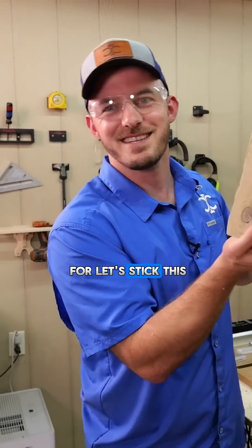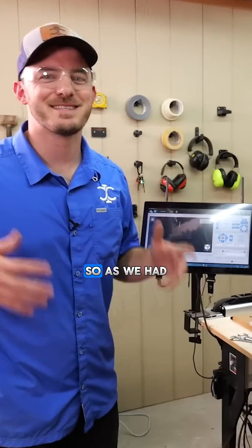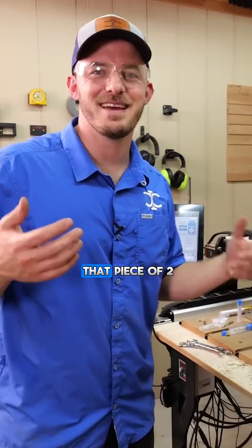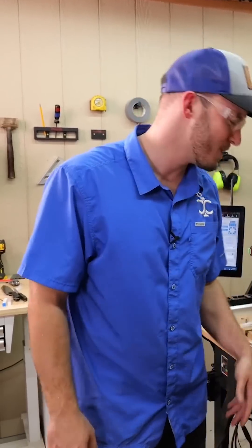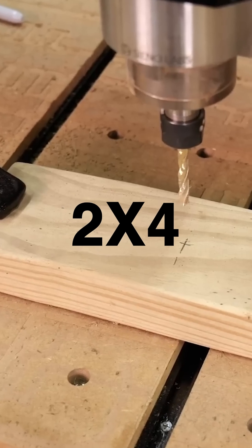Moment you've been waiting for — let's stick this 2x6 on. So as we had that piece of 2x6 ready to cut, my dad actually walked by and said he needed it. So he gave us this 2x4 to cut in half instead.